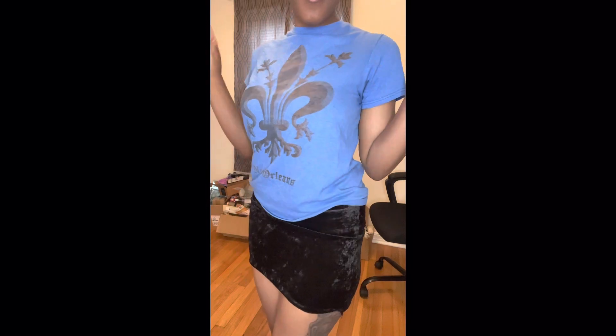And this is what it looks like when I have it on. It's so soft, y'all, and it feels good on my skin. The back could be a little bit longer, but overall I think I did pretty good.